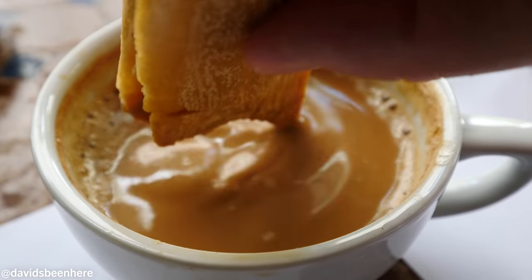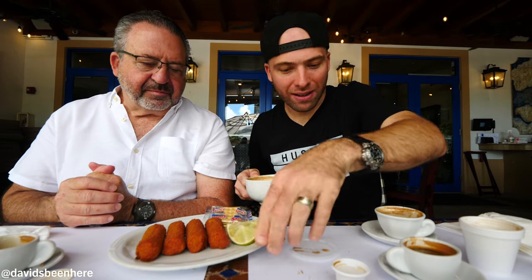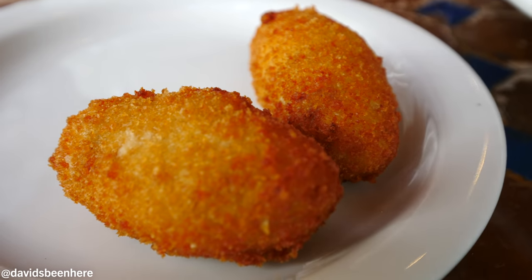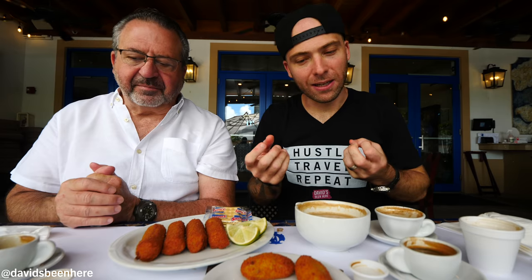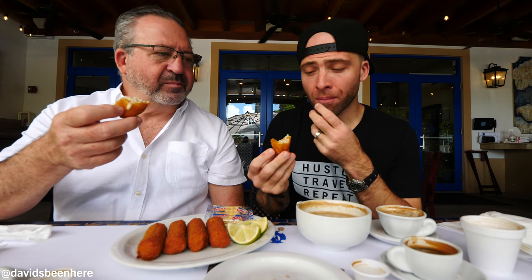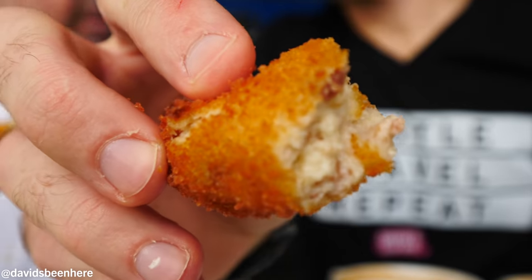Now that we've tried all the different coffees, let's move on to croquetas. Right here we have four regular croquetas — just ham, ground and fried. And over here we have jamon serrano. The jamon serranos look incredible — they're more delicate, softer, smaller. Let's start with the jamon serrano. Cheers!